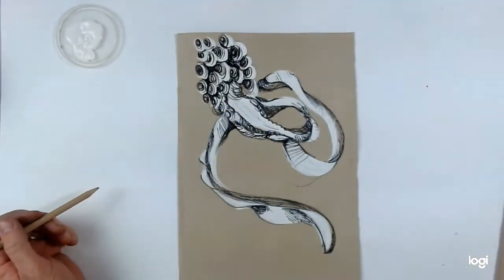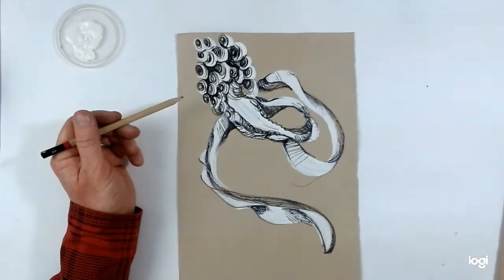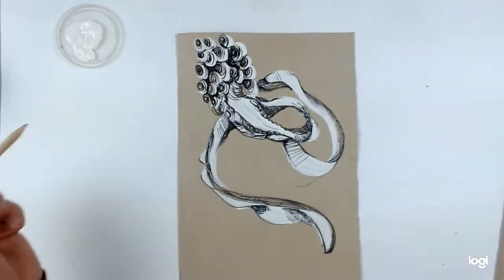There's my finished drawing. Before we move on to the next exercise, there's going to be a short slideshow of work by students doing this technique. See you in a minute.